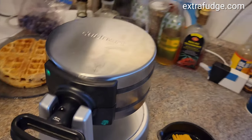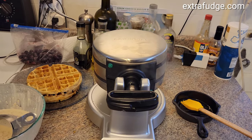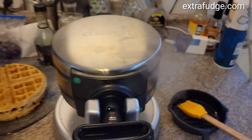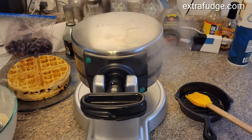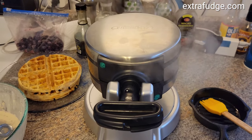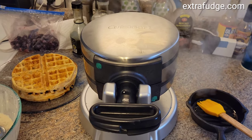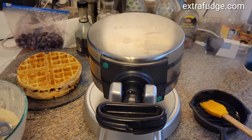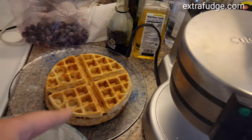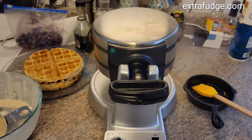I highly recommend this product — it worked well for us and makes phenomenal Belgian waffles. It's easy to use and it does two at the same time. America's Test Kitchen reviewed it and said it was the best one, and I actually agree: very uniform cooking and everything just works great.